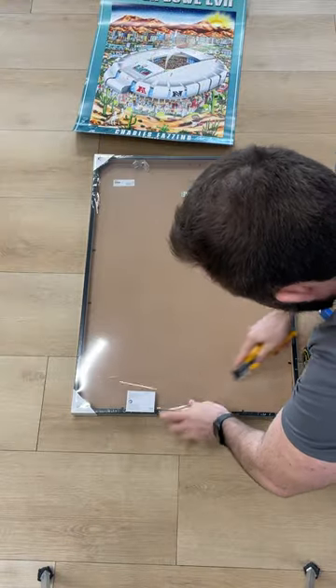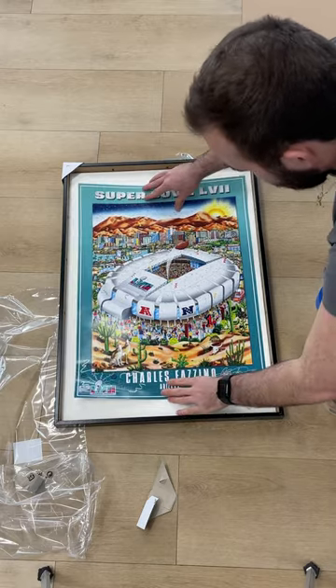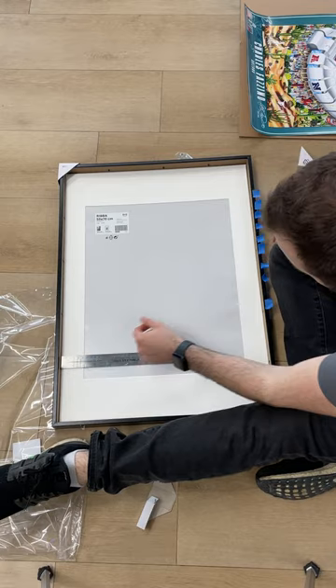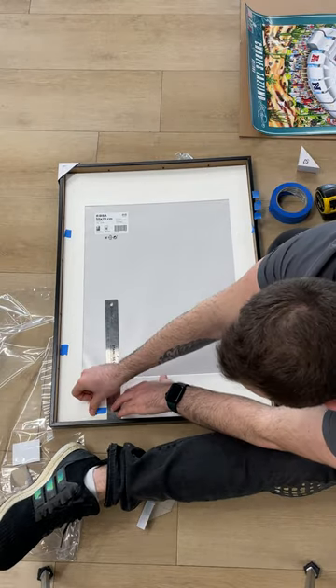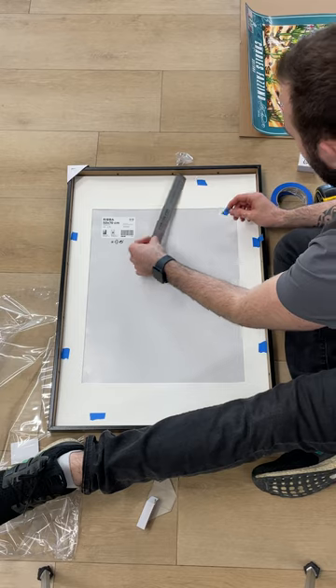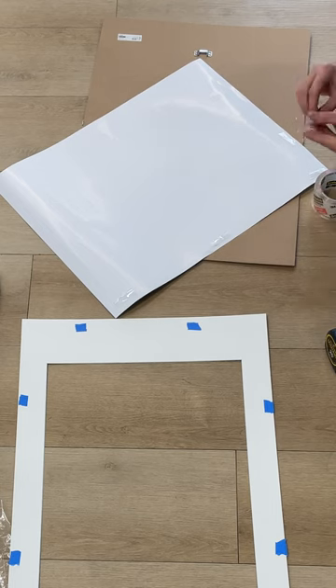Today we're going to be announcing the winners for the Charles Fazzino Super Bowl poster giveaway and then also putting it in a really nice frame to go on my wall. The first thing I'm doing here is basically just outlining it and making sure that I'm getting it centered on this mat, because it's actually going to sit on the front of the mat instead of where it would actually sit on the back. I just use some blue tape here to outline it and try to give myself the best reference possible to make sure I get this thing centered.